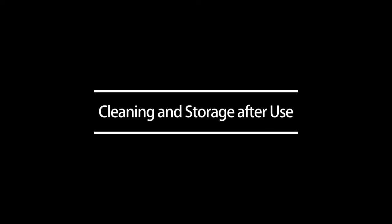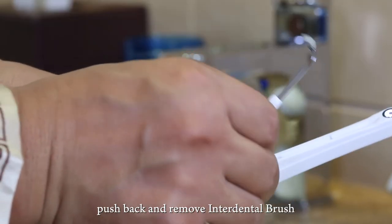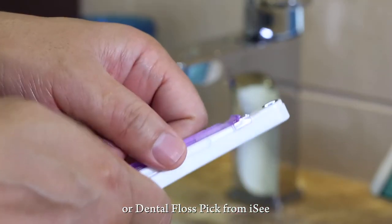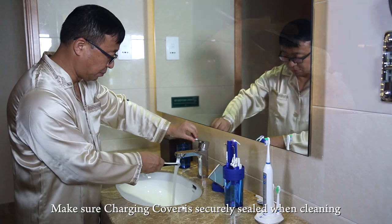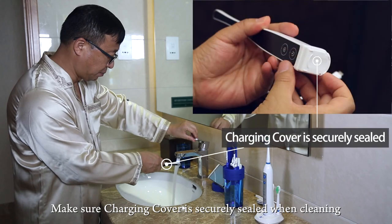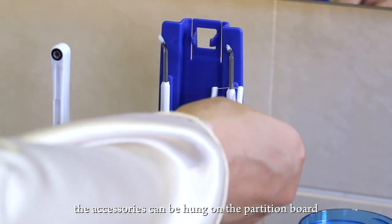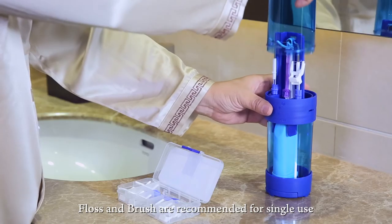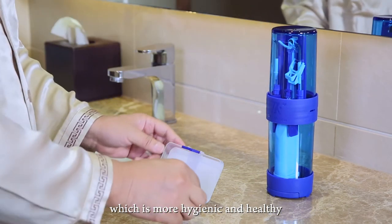After cleaning, push back and remove the interdental brush or dental floss pick from ISEE, then rinse them with water. Ensure the charging cover is securely sealed when cleaning the device. Accessories can be hung on the partition board for storage. Floss and brush are recommended for single use for better hygiene and health.